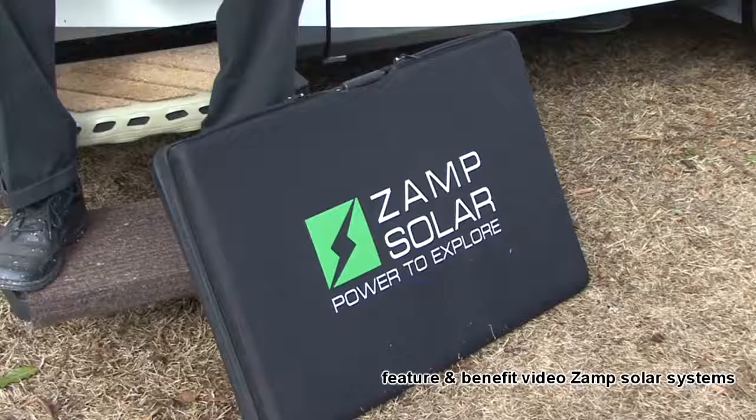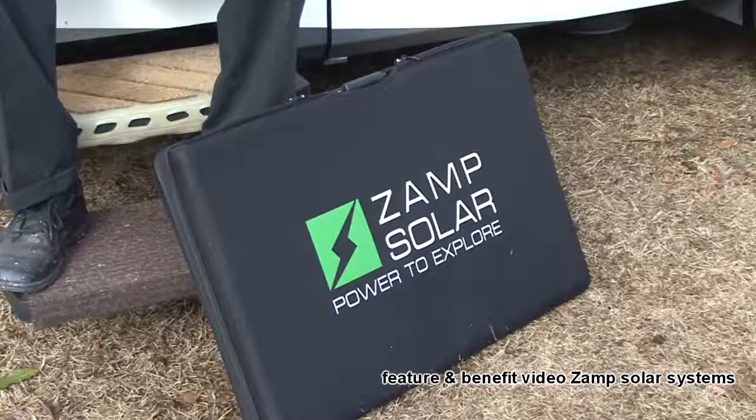Hi, I'm Mark Polk with RV Education 101. If you enjoy boondocking or remote type camping with no electric hookups and depend on your RV batteries, this Zamp portable solar charging system is for you. Let me show you how all this power packed in a small case works.